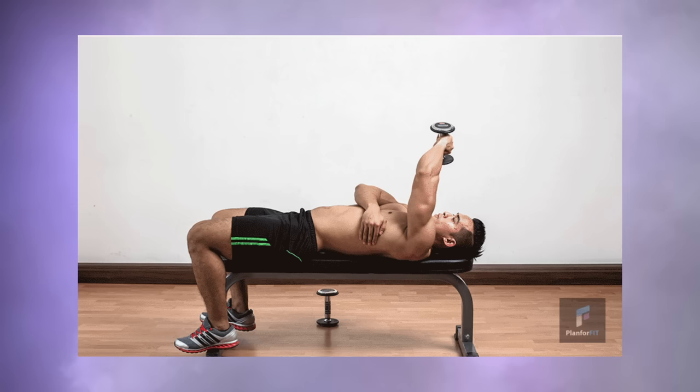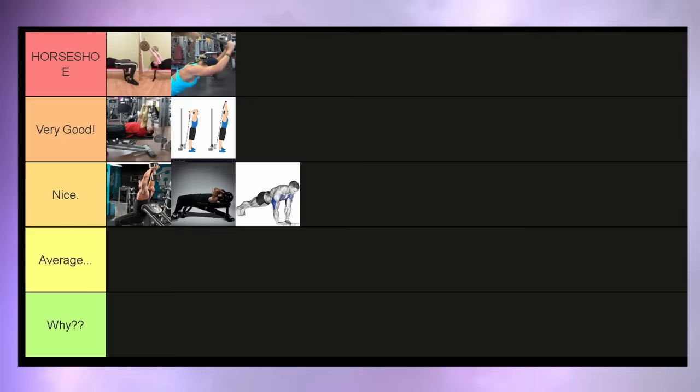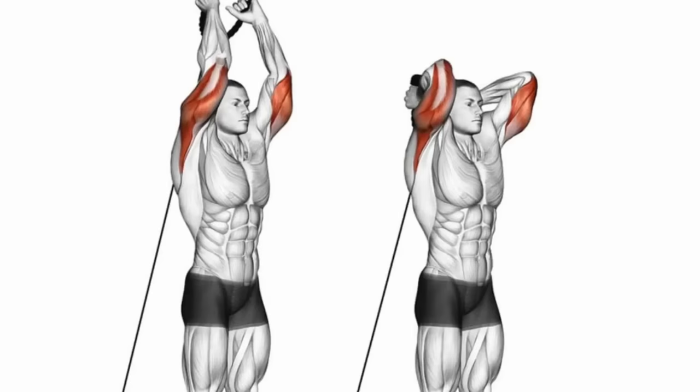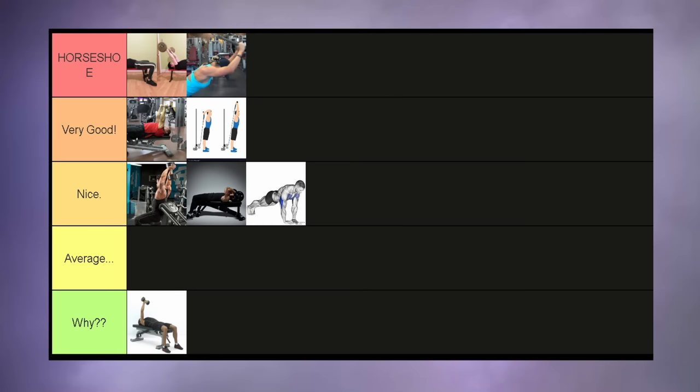Lying crossface extensions. This exercise is quite bad — I have no idea why I tried this one in the past. The exercises in the top tier are so great because they allow for good flexion of the elbow and your triceps will be placed into the lengthened position. That position is simply absent in this exercise, which is why it goes into the garbage tier.